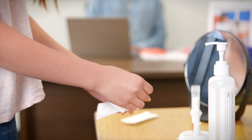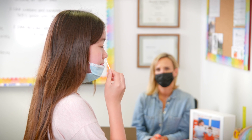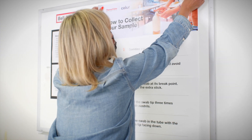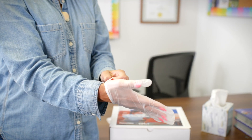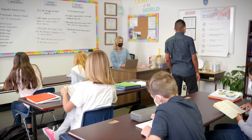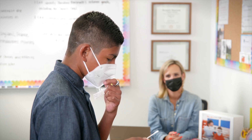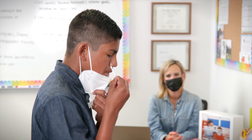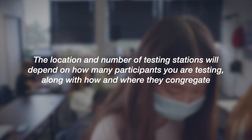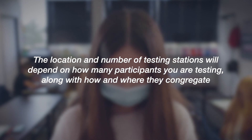The testing station is where participants go to pick up a swab, swab their nose to provide a sample, and place the swab in the tube. Setting up a testing station will only take a few minutes and should be done before participants arrive. The testing station should be set up in a place where the testing administrator can easily see the participant in order to ensure they are swabbing correctly. The number and location of testing stations for your collection site will depend on how many participants you are testing and how they gather.